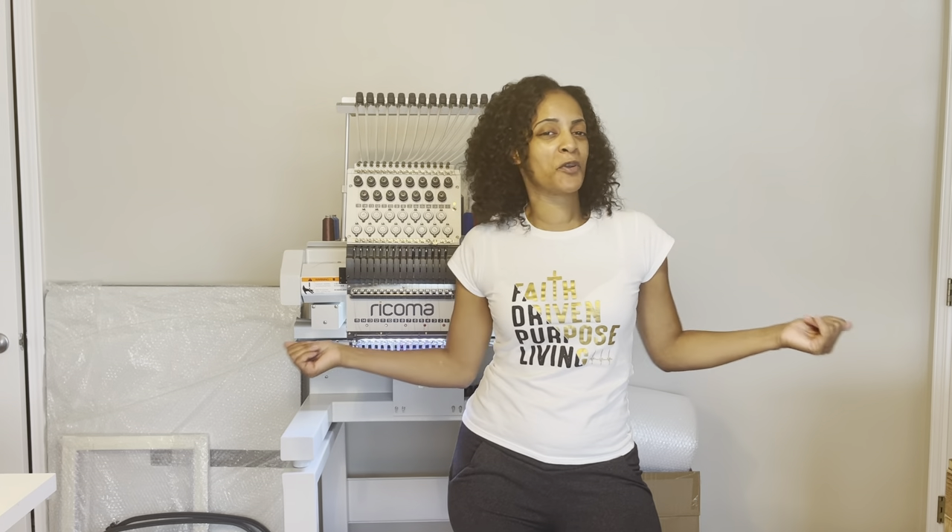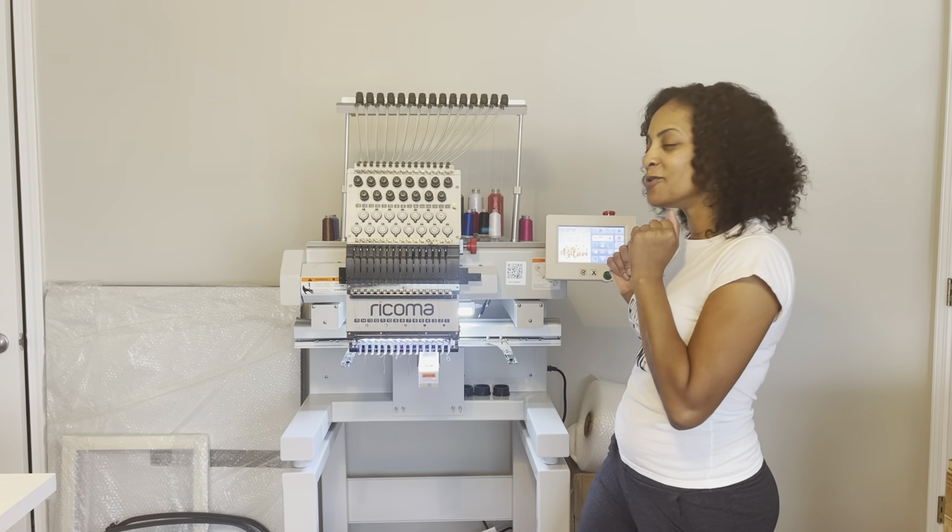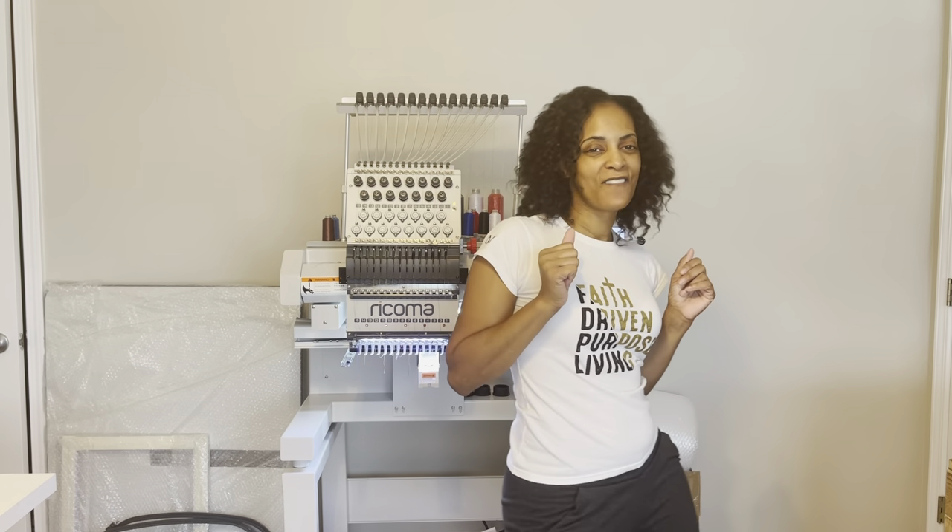If you think this video is for you, if you think my channel can help you out with your business, go ahead and join the fam. So let's rock and roll on this new Rekoma MT-1501.